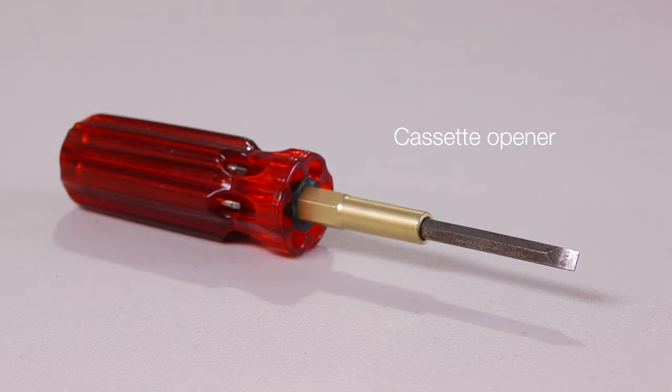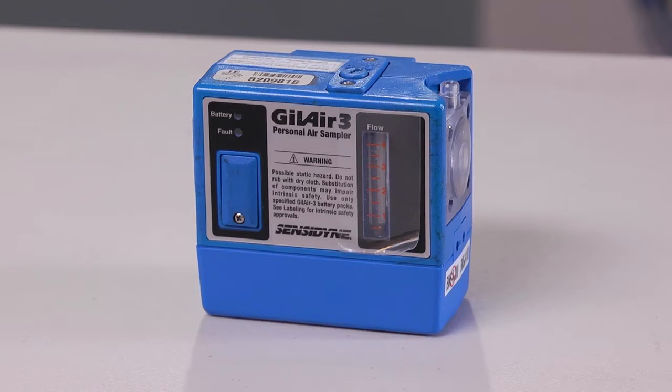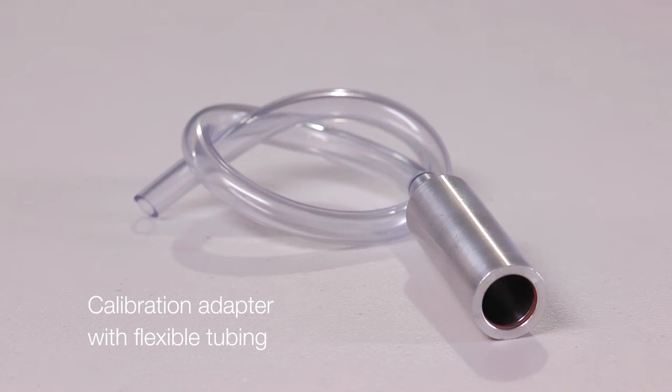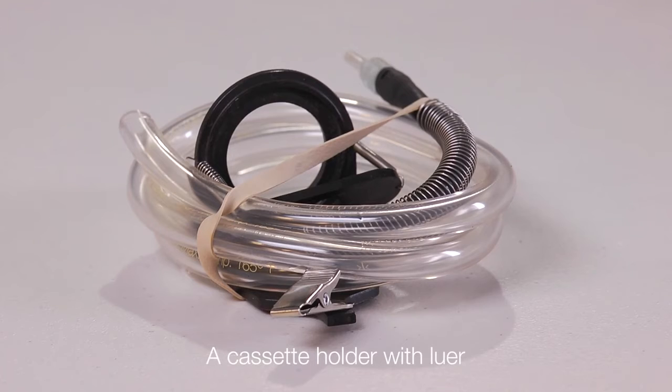A cassette opener, which can be a coin or flat screwdriver to remove the top of the cassette. An aluminum cyclone. A constant flow personal sampling pump capable of the flow rate specified by the cyclone manufacturer. For this cyclone, we are using a rate of 2.5 liters per minute. A piston calibrator, a calibration adapter with flexible tubing, a flow adjusting screwdriver, and, optionally, a cassette holder with lure.